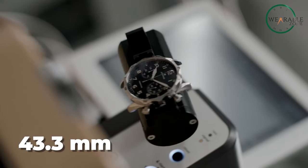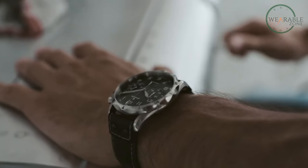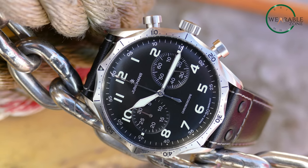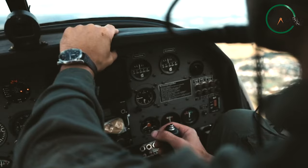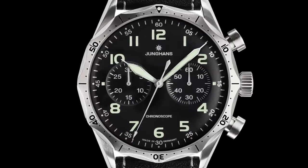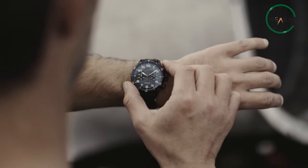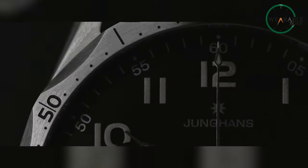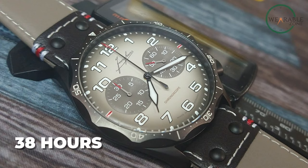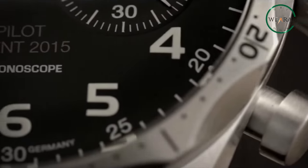Within the 43.3-millimeter stainless steel case, we find the automatic J880.4 movement beating away. This reliable caliber is based on the ETA 2824-2, modified with a Dubois-Dupraze 2030 chronograph module for precise timekeeping and chrono functionality. The addition of a stop function allows more accurate time recording by stopping the second hand. With its substantial 38 hours of power reserve, this self-winding movement keeps the Meister Pilot Chronoscope ticking smoothly.